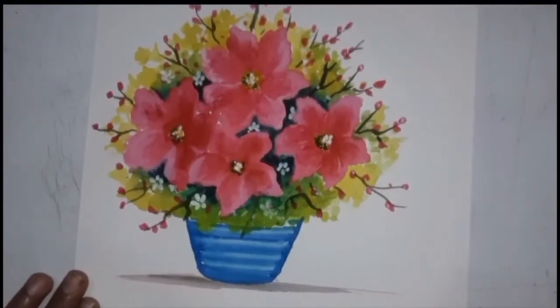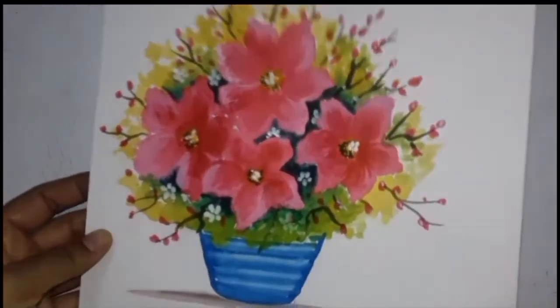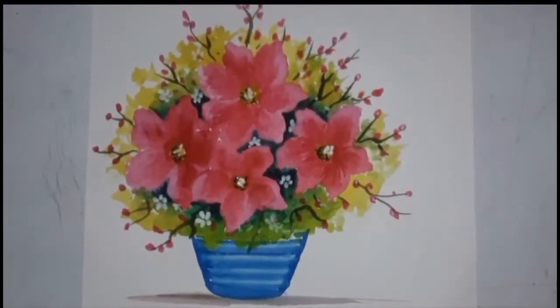Hello friends, I'm Punam Sharma and today's video is specially for my friends who do not know how to do paintings but want to. Watch my video without skipping because I have explained it by speaking, which has made this video very easy. This is my guarantee that after watching this video you will definitely be able to make it. I am using deep pink color and an eight number round brush.